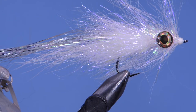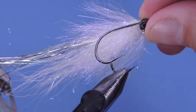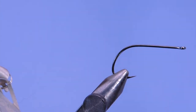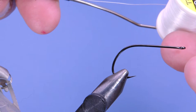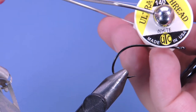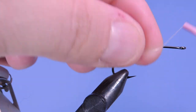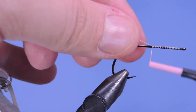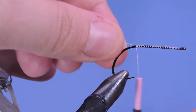Alright, let's get a fresh hook in the vise. I'm using a Gamakatsu DV314 hook — it's kind of a bass stinger hook. This is a pretty big fly and I'm using a size 2 hook. I'm using UTC ultra thread 140 denier, and we'll just start off putting the thread on behind the hook eye and then wrapping to the back of the hook shank.